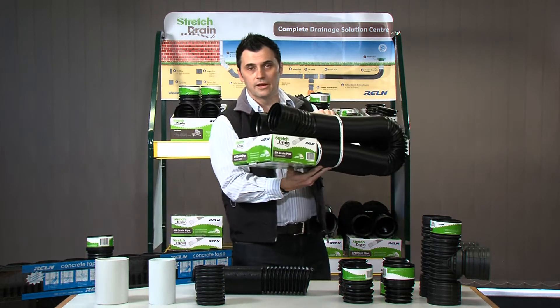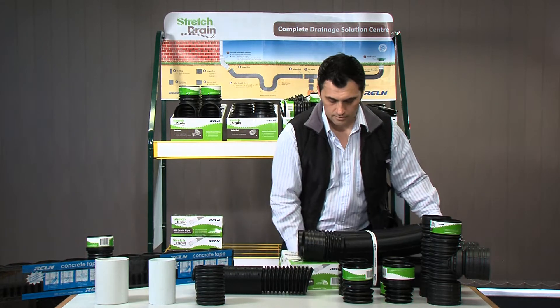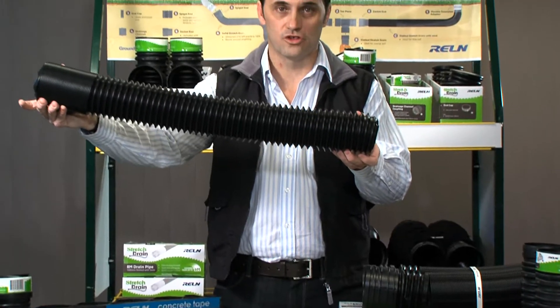First of all I'll talk about the 8 metre lengths. They come in a very small pack. And as you can see, as I spoke about the Rowan stretch drain — it stretches.